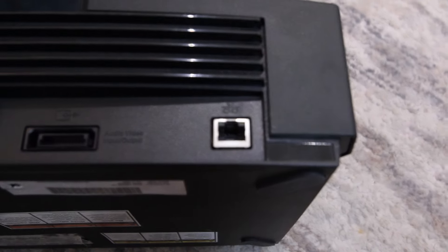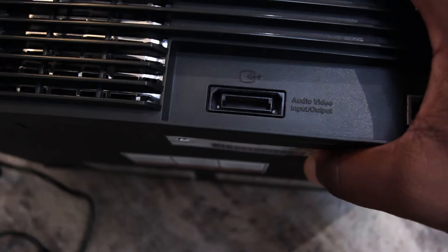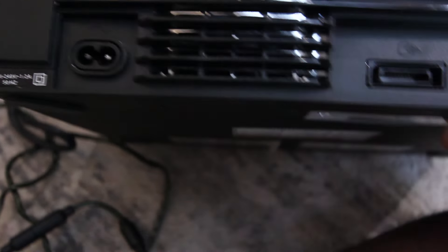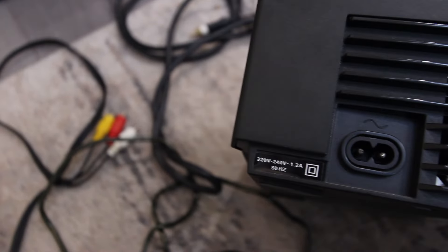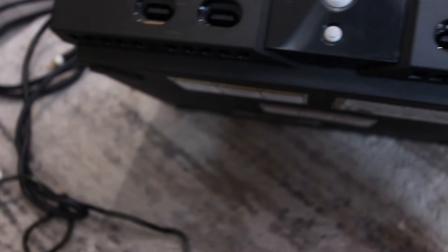So we have what looks like an ethernet port, and then we have this random port, and then we have the port to put power into it. Let me get a bit closer to the front because you guys want to see that.